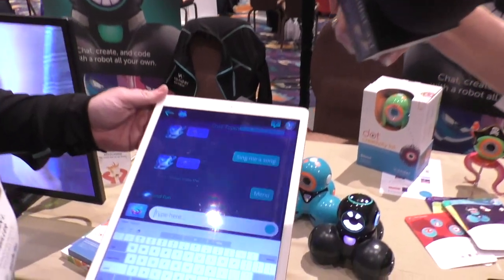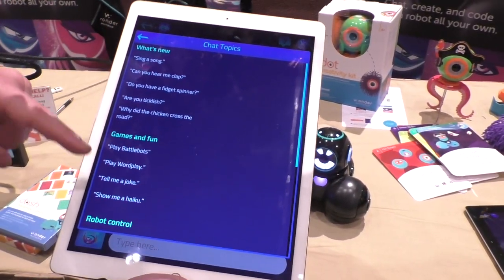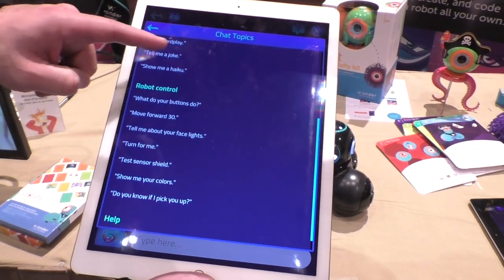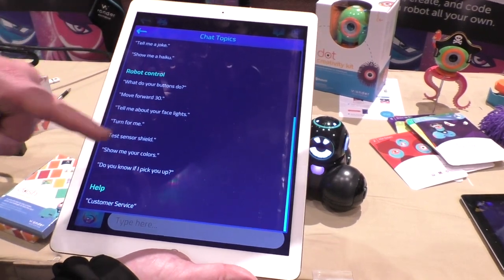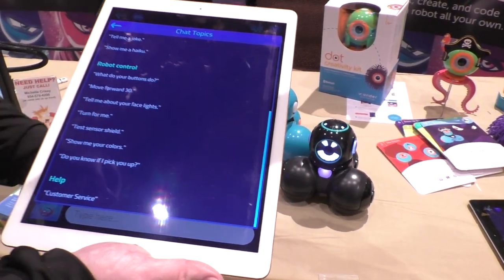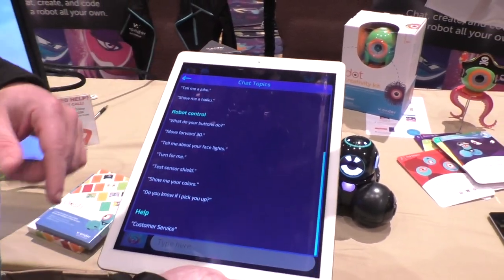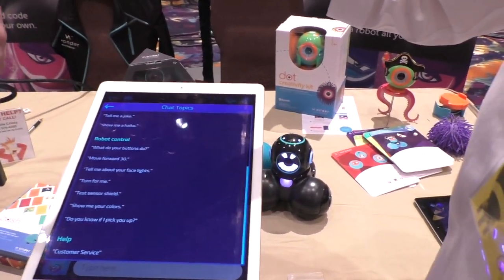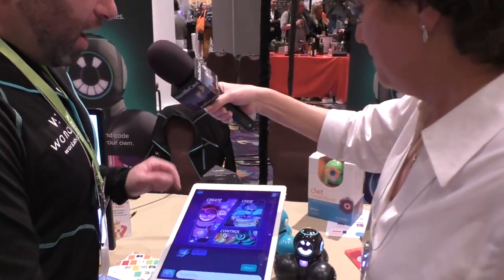You can type 'menu' to see all the preset commands available. Commands include things like 'move forward 30' meaning 30 centimeters, 'turn,' 'test a sensor,' and it goes through and teaches you all about its sensors and how it operates. By typing in any of these commands it helps you learn about the robot and start learning how to talk to it.